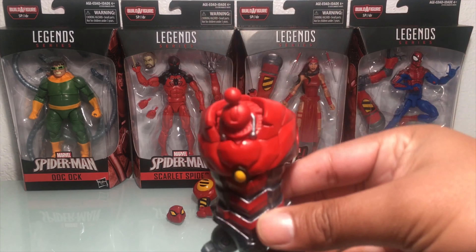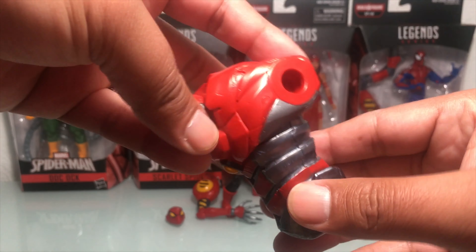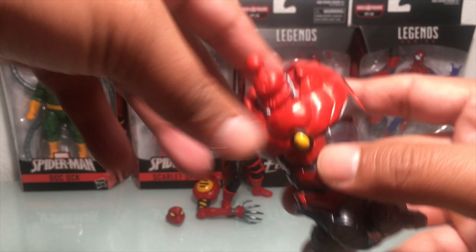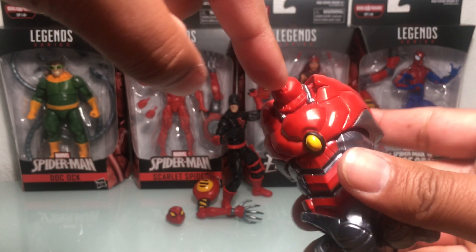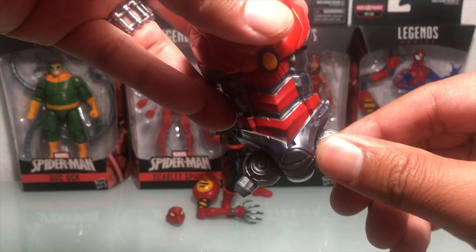Dagger comes with the torso for SPDR. It's got a ball rocker — there's no waist swivel, no ab crunch. Looks like he's gonna have 360 rotation at the shoulders, up and down as well as the ball joint, and then thigh rotation. The thighs will slot in right here, so that's what we got with this piece.